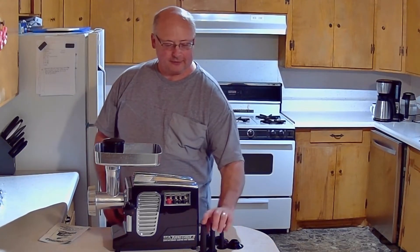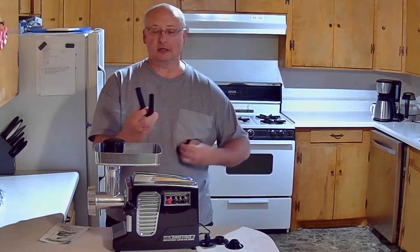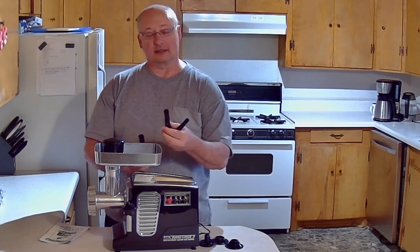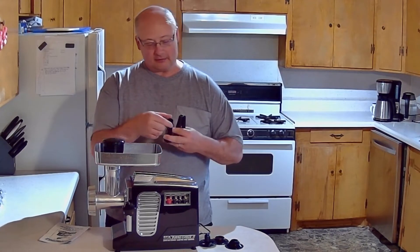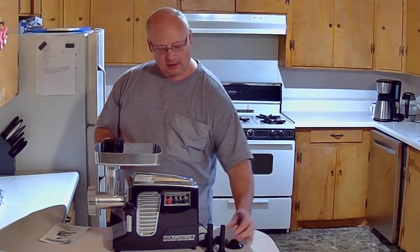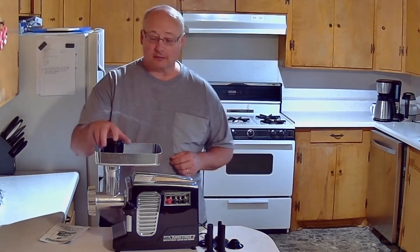Plus it came with three different sausage stuffers — the big one, the medium one, and the small one. This small one would be like for breakfast sausage. This is like the bratwurst size sausage. I found the big one a little too big. When you slide the skins on there, they don't want to go on or come off because plastic is not as slippery as the metal ones we use in the real meat department.